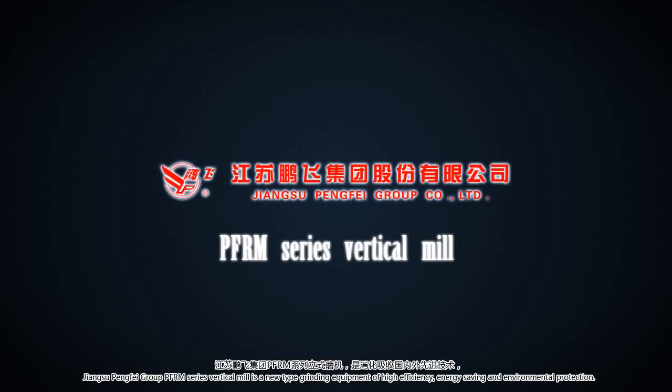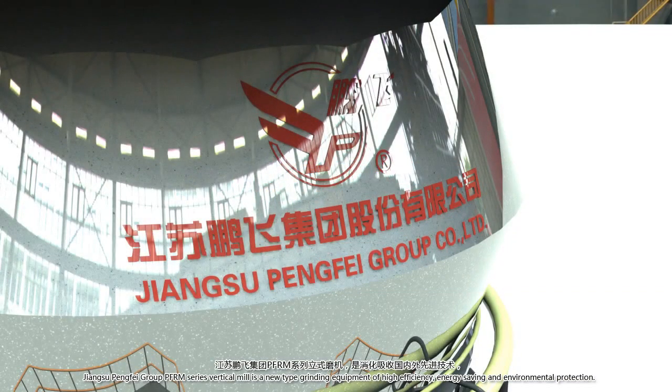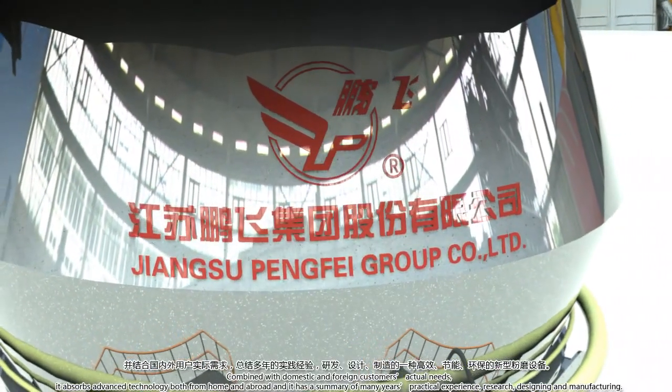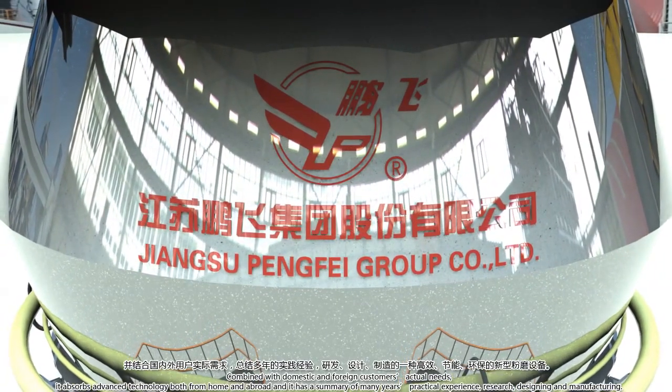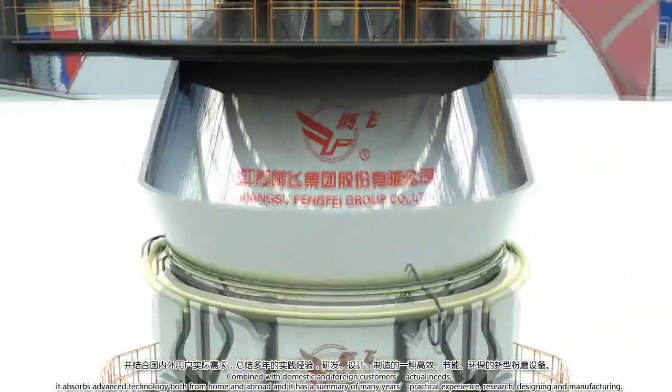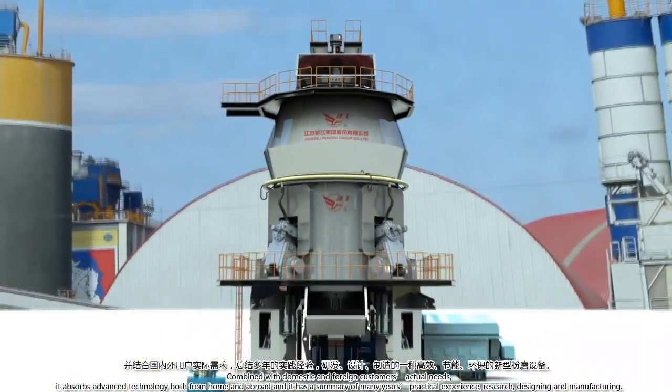Jungsu Pengfei Group PFRM Series Vertical Mill is a new type of grinding equipment of high efficiency, energy saving, and environmental protection. Combined with domestic and foreign customers' actual needs, it absorbs advanced technology both from home and abroad and has a summary of many years of practical experience in research, designing, and manufacturing.